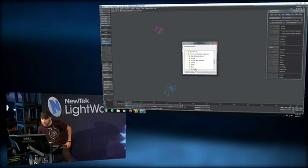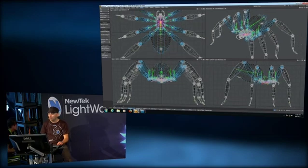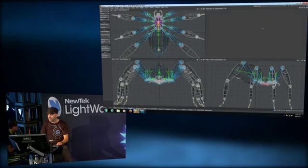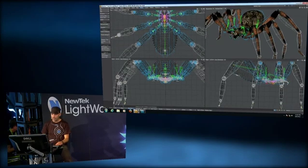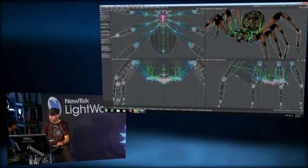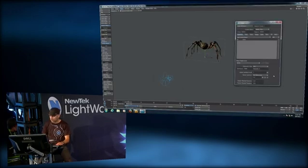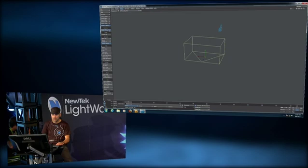Here's the spider rig. This creature was modeled by Luca Giarrettino, a very cool Italian artist, and I built the rig using Genoma — literally in one minute using the arachnid preset. I can export the spider to Layout, reduce the subdivision level, set bounding box mode to speed up operations, and create the rig.